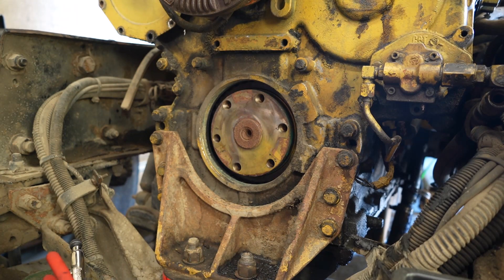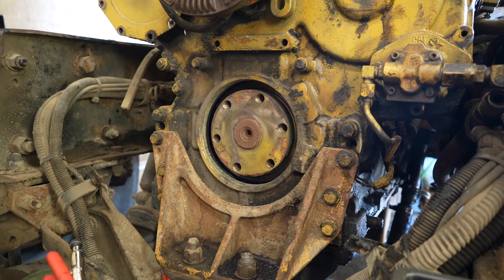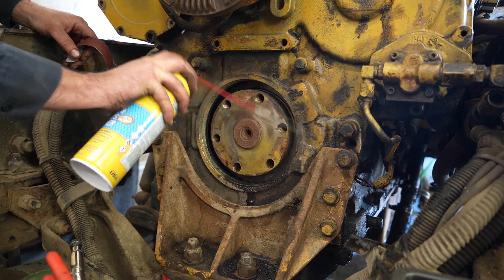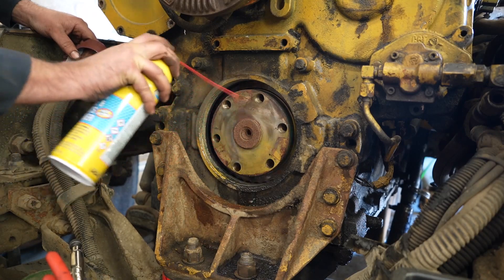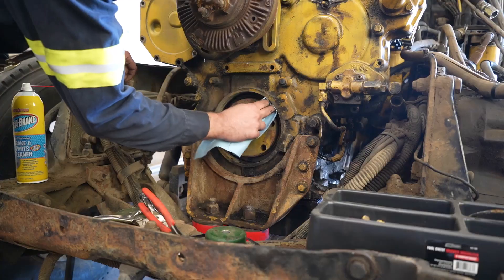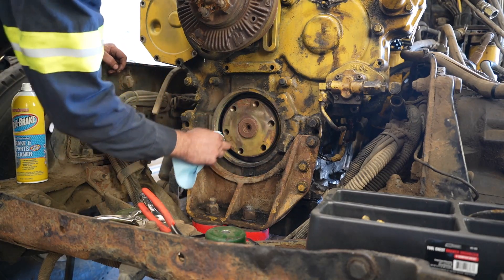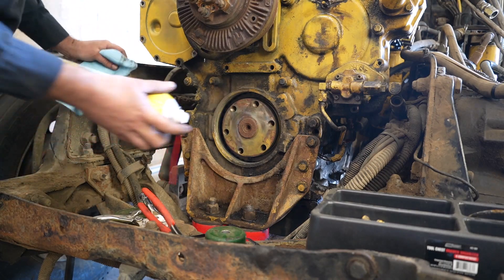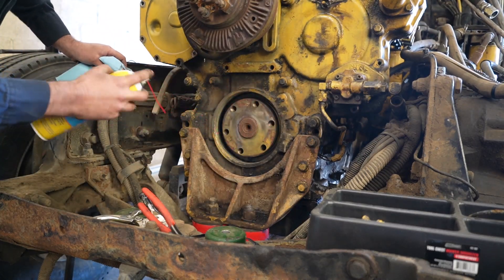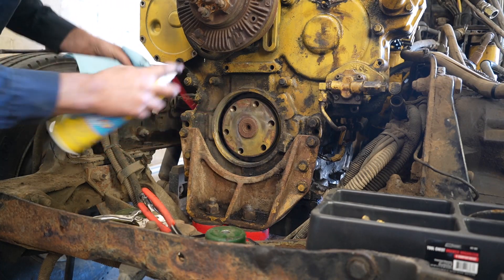That's how you remove a Caterpillar C15 front main seal — and the rear main seal is the same process. The only difference is the front main seal is green and the rear main seal is blue. I use this non-chlorinated brake cleaner so it dries pretty quick. It does a good job of taking that old green seal material off of there.